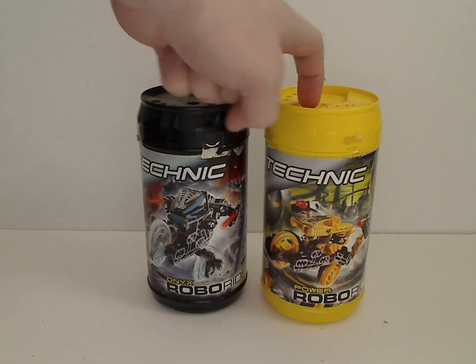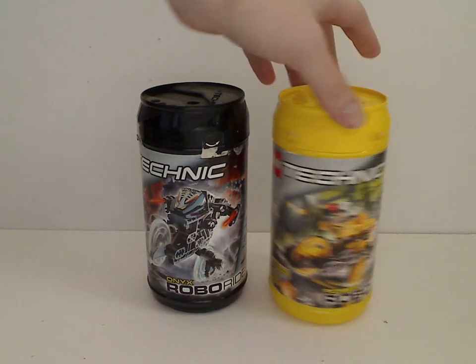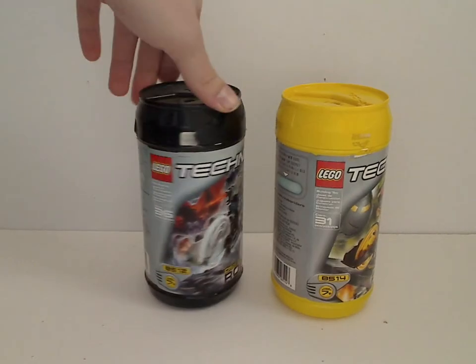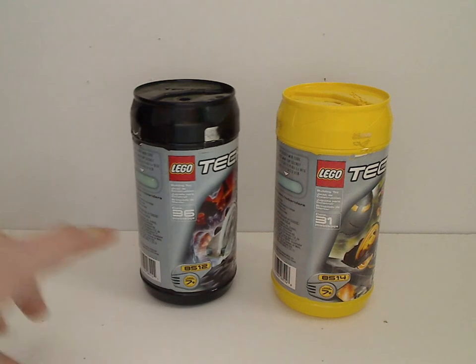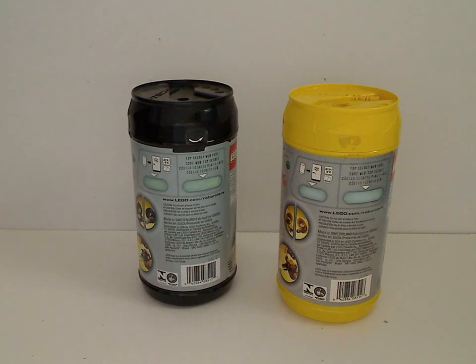What's interesting is that Power is in the yellow color, though as you'll see, it later went over to blue in Bionicle. And then turning to the sides, you can see the age range, set number, and the amount of pieces. And then there are top secret webcodes - if you put these in the refrigerators, you'd get an access code for the website, which is no longer active.